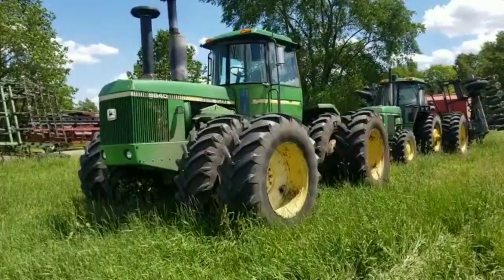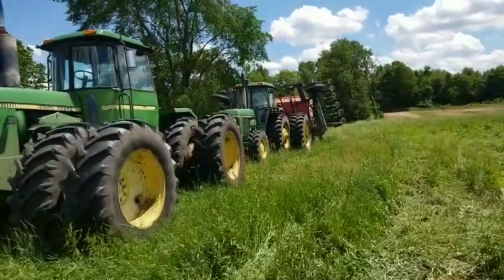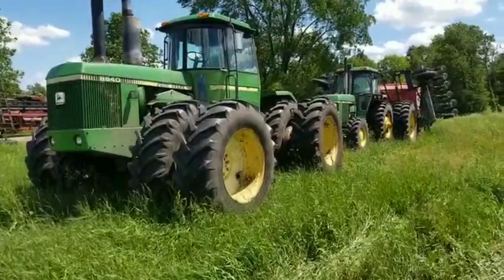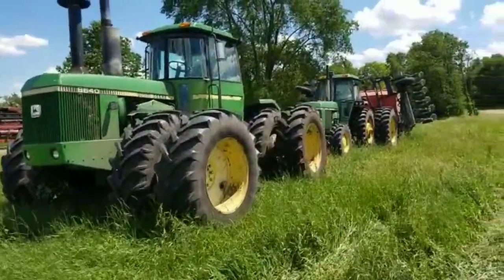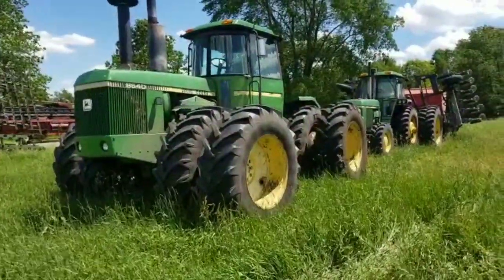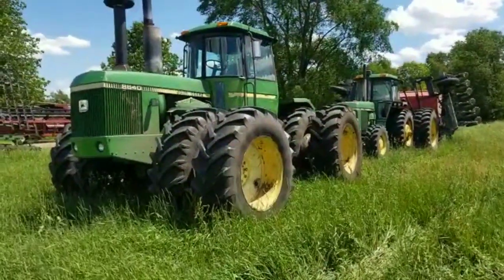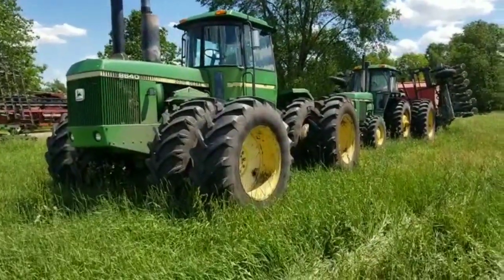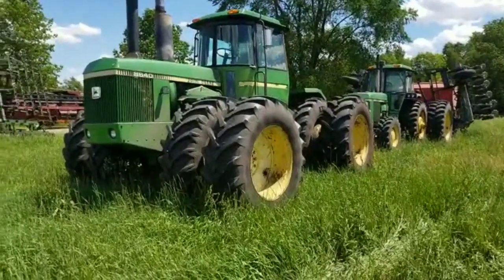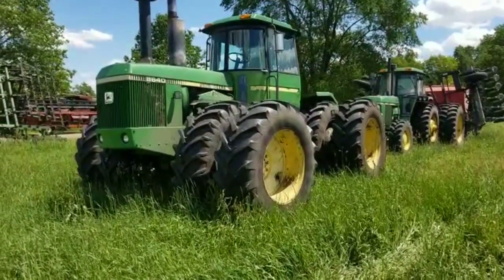It still needs a cab kit — I'm going to do the 50-series update on it, probably this winter. The 4640 is going to get painted if I end up with it, and the 4430 is going to get painted too. They've all proven themselves mechanically. The 4430 cleans up really nicely — we want to give it an automotive paint job and make it absolutely beautiful. That's in the makings, just need to find time.